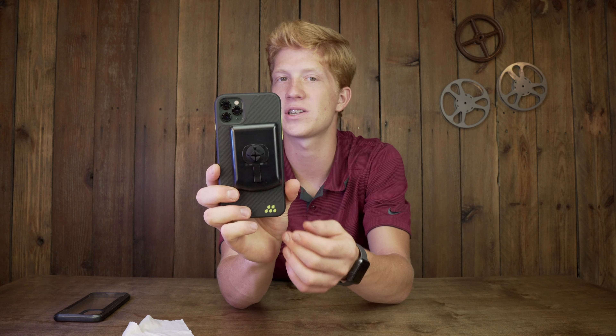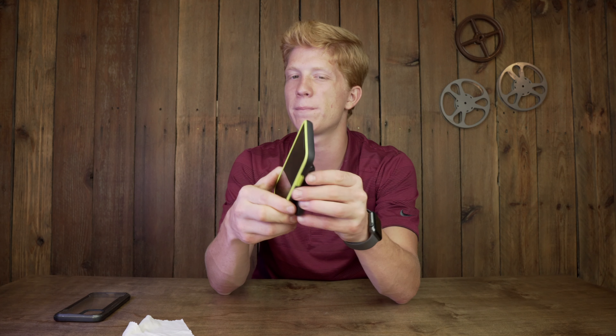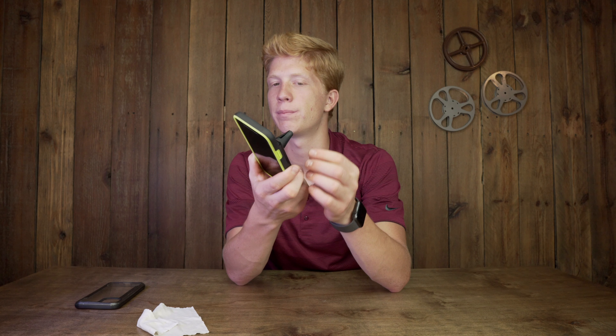I'm wondering how those magnets work — it seems like it's actually somewhat magnetic to the phone itself. I don't know if that's going to drain your battery or how that's going to work, but it's definitely a cool idea where you can just pop it on without worrying about clipping anything.